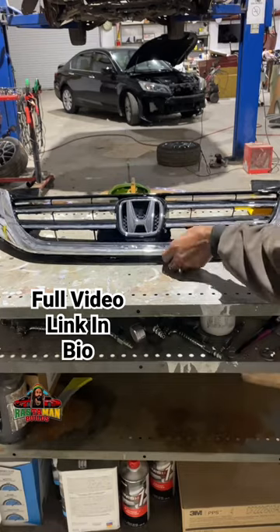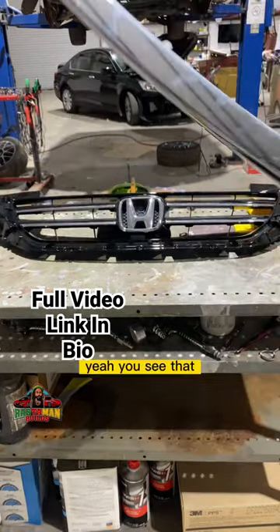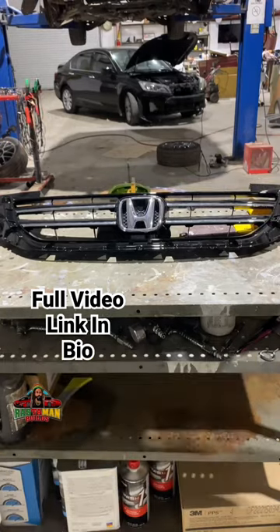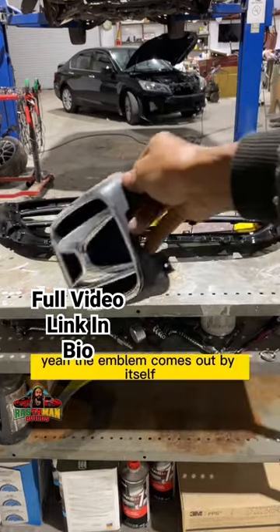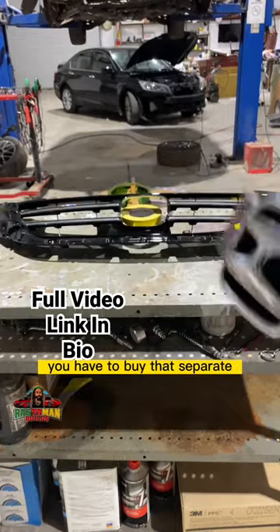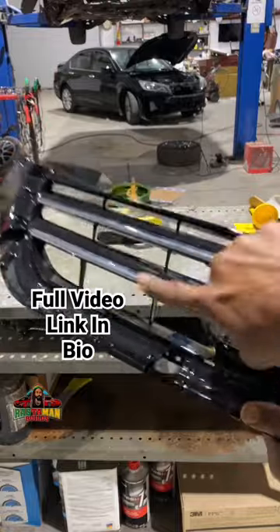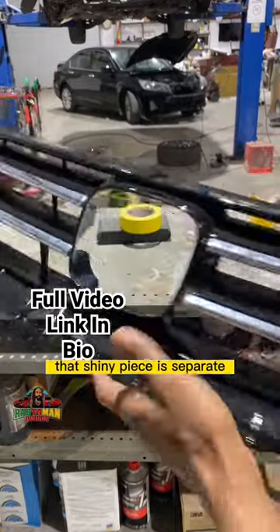There is this piece — you see that? That's one piece right there, screwed to it. You have the emblem, which comes out by itself — that's a separate piece you have to buy separately. And then on here, this piece is separate, the shiny piece is separate, that shiny piece is separate, this shiny piece is separate.